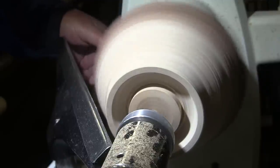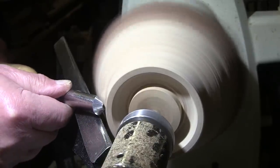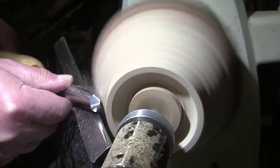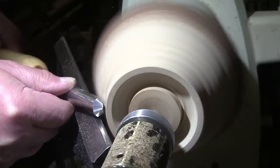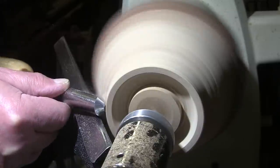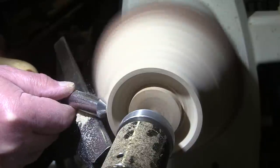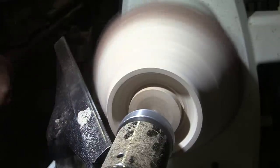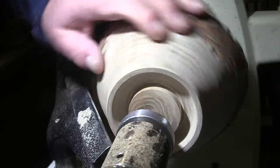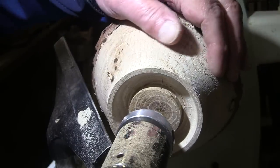I'll pick the speed up a little more as well — the faster the better. About 1320 RPM. What I'm doing is just cleaning up my cuts, taking out any little grooves, any tool marks, that sort of thing. And it worked. Time for sanding.